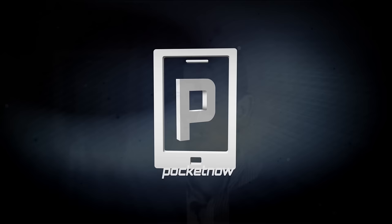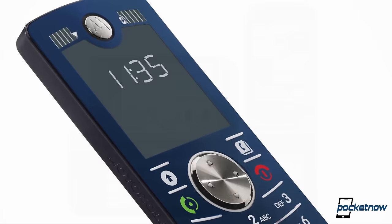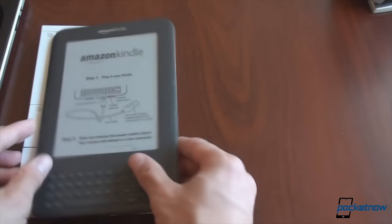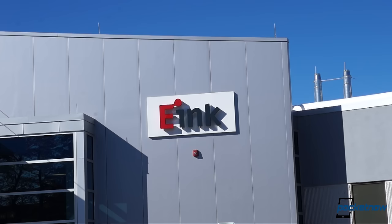E-Ink powers much more than just the YotaPhone. Special feature phones of yesteryear, like Samsung's Alias 2 and Motorola's MotoPhone, ran on the technology, and a host of electronics from wristwatches to smart cards make use of it today. Most famously, of course, if you've ever used an e-reader like Amazon's Kindle, you've used e-Ink in the form of something called an e-paper display, or EPD. The e-Ink Corporation invited us to their headquarters and innovation center in Billerica, Massachusetts to find out how it works.